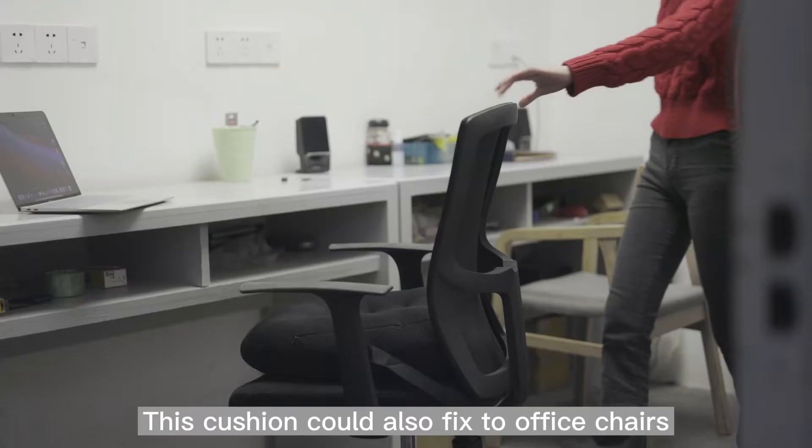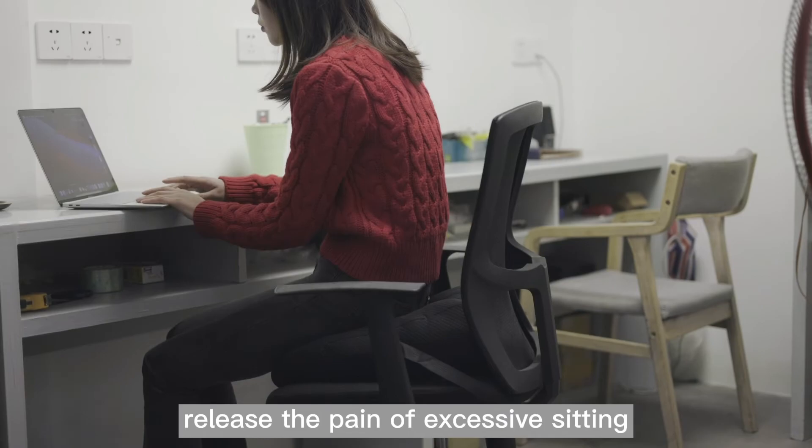This cushion could also fix to office chairs. The compact support could release the pain of excessive seating.